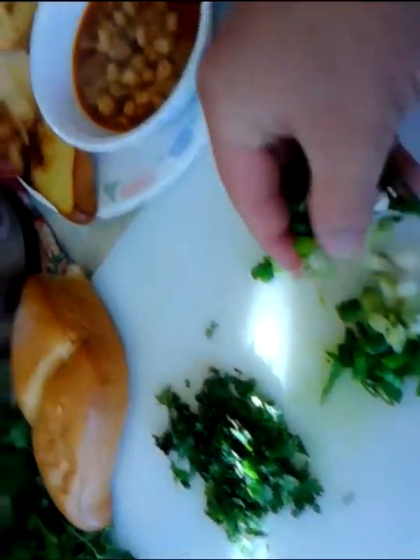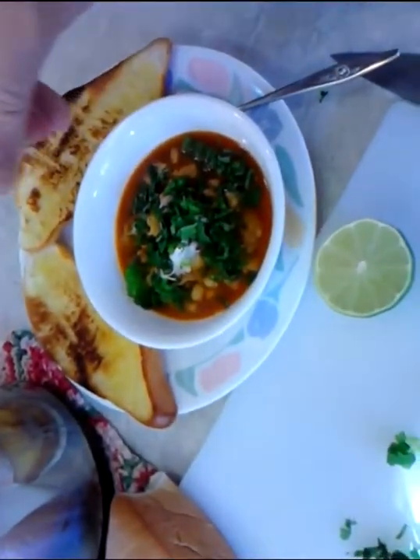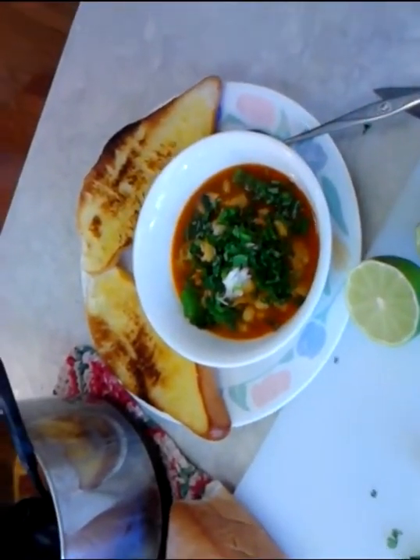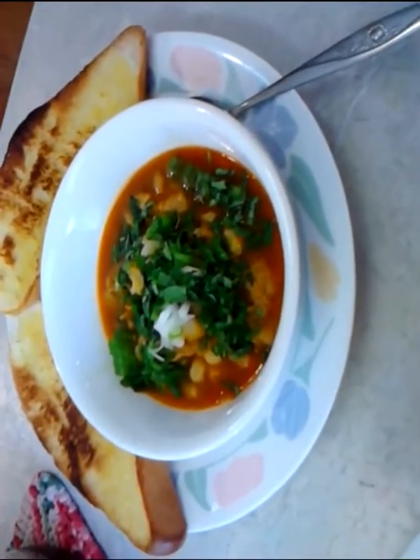I love the scallions on there — throw some of those on, fresh cilantro, and a squeeze of lime. A little bit of that in there and right there, bon appétit! There you have it right here in the Poor Man's Gourmet Kitchen — menudo!